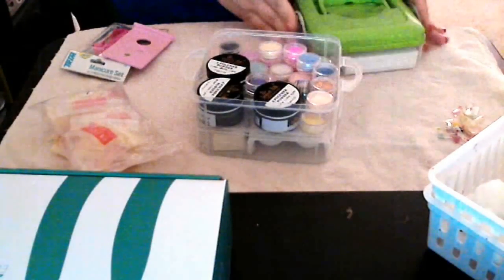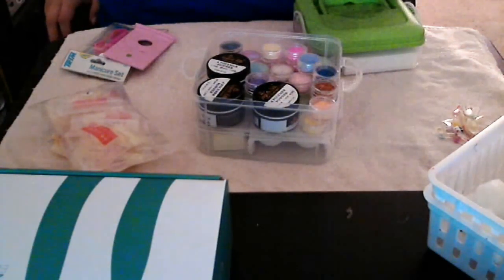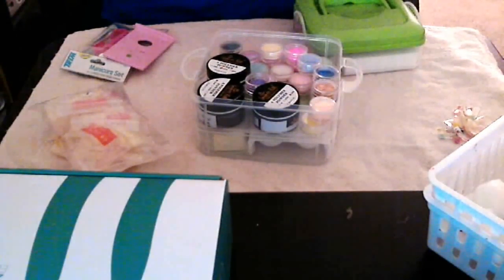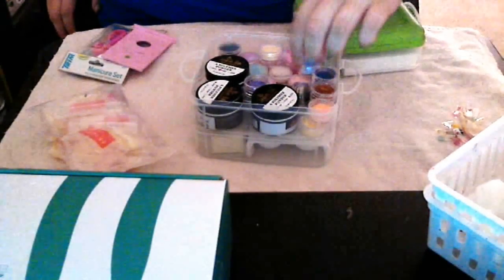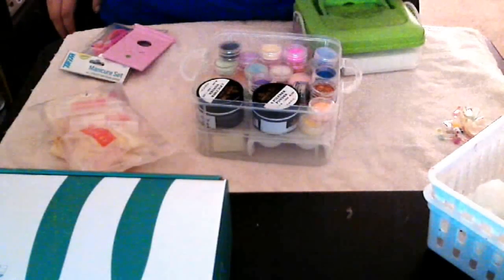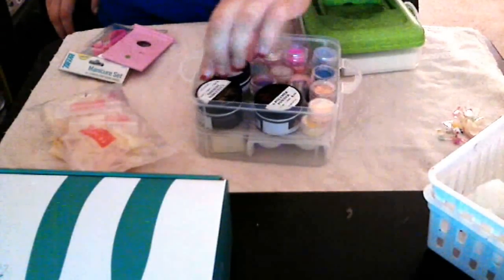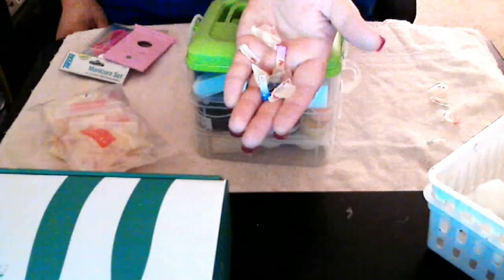Go to the second one — now these are more acrylics and special acrylics. These are little ones that you could probably only do maybe ten fingers and that's it. This one has glitter in it — I have ten of the glitter in all different colors, and then ten of the regular color ones. I also have more white, clear, and pink of these. I want to use them — that's why all these are like that, because they were just testers.